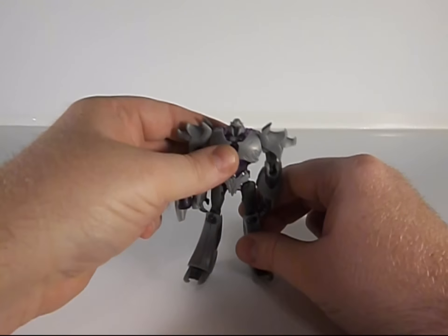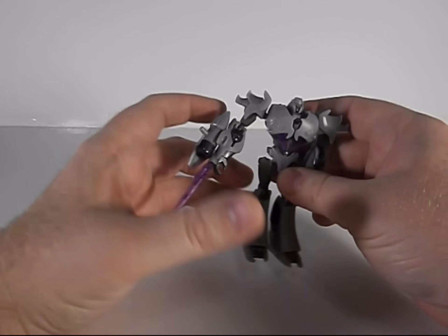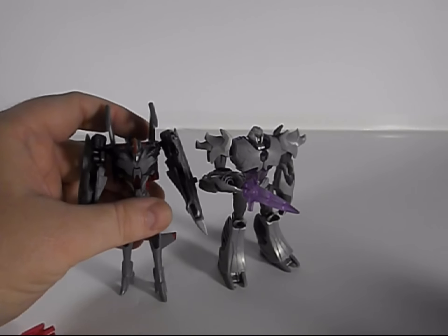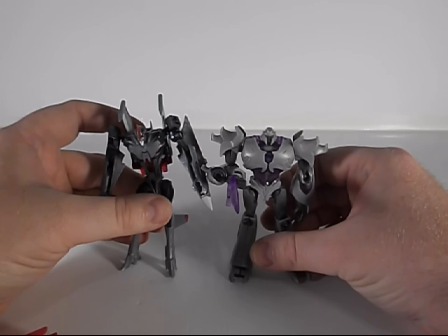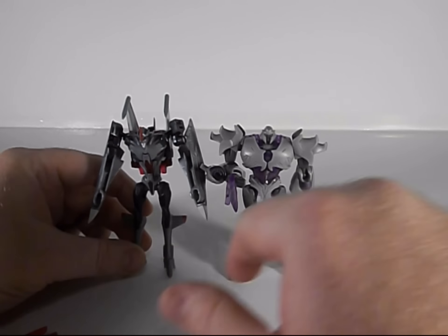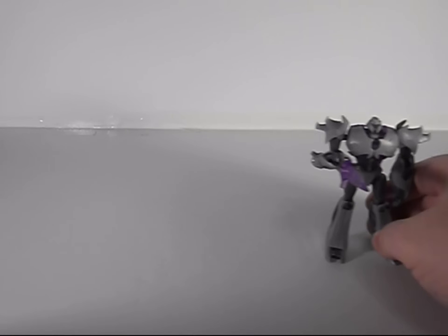You can take this sword and plug it in right here so it's like on the show. Comparing him with Starscream, Starscream is a little bit taller mainly due to his wings, though Megatron's got a better foot and can actually stand better — that's just the nature of Starscream's design. They look pretty good together.